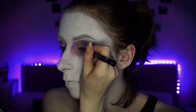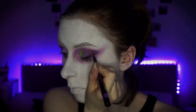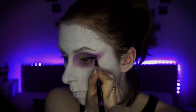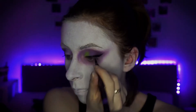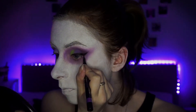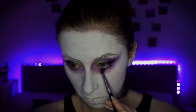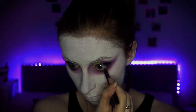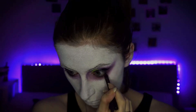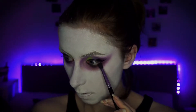Then just moving on to eyeliner — I am using the Rimmel Wonder Ink eyeliner and I'm just going to do a quite extended wing, nothing too crazy. For the underneath of the eye, I'm just going to take that deep purple burgundy shade and blend that under. I'm then just going to go in with my Charlotte Tilbury Rock and Coal eyeliner and smudge that out, add mascara, and then the eyes are complete.